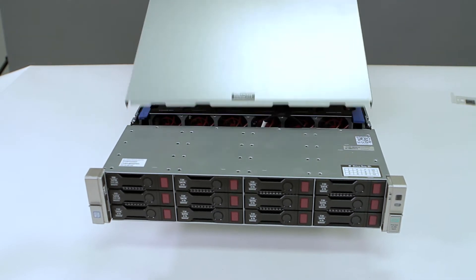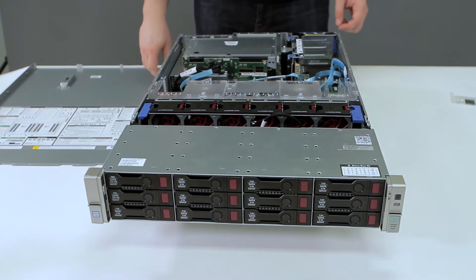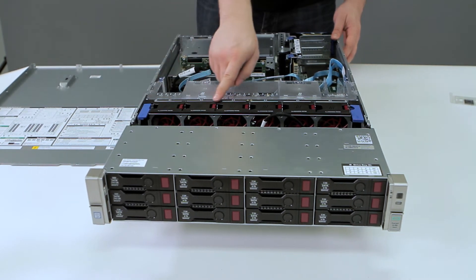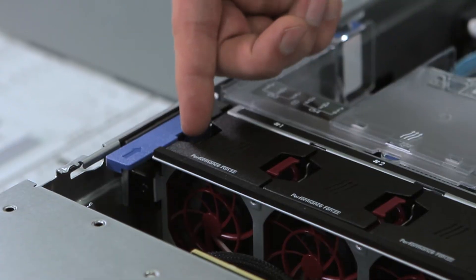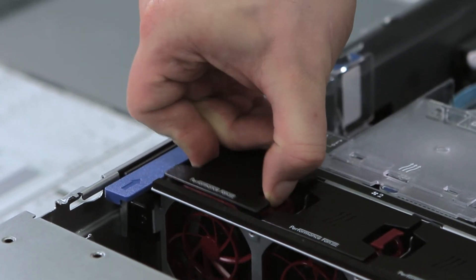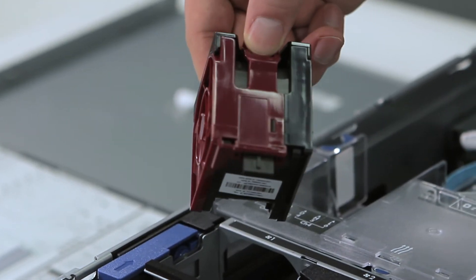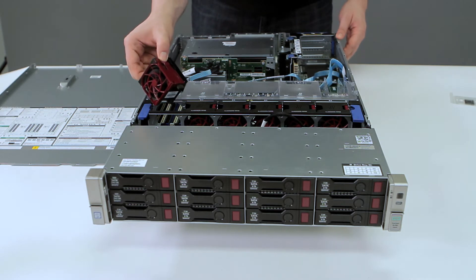Your fans will be located right here. To remove the fan, simply pinch on the two tabs located on the top side of the fan and pull up. To replace the fan, simply pinch the two tabs and slide down.